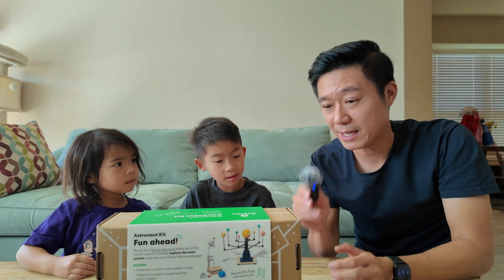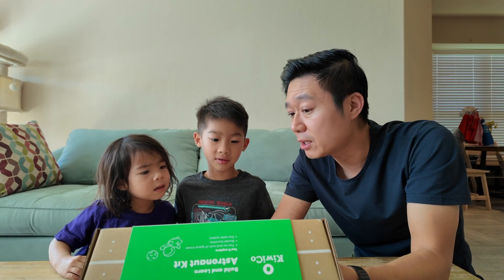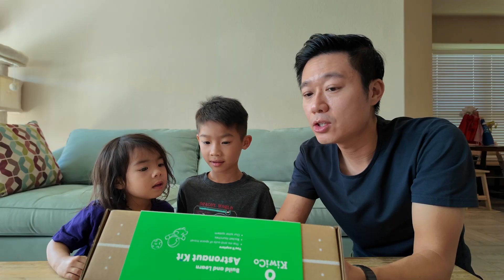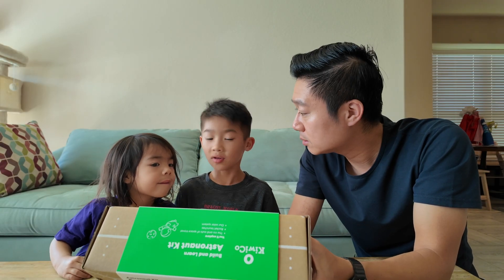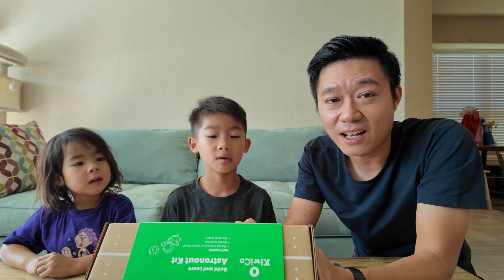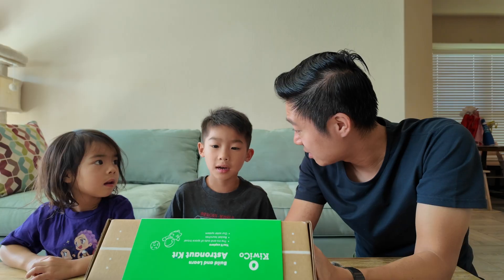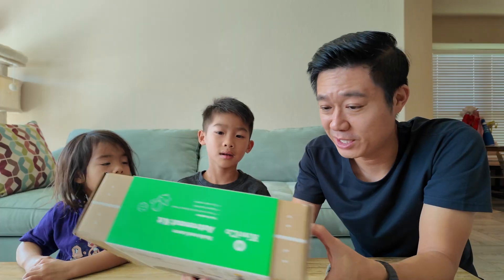I have to hold this so we share the mic. Let's see — remember paint? You might paint it later. Can you read what this says, Coco? Astronaut. Astronaut kit. So this is the Astronaut kit, not Astronomer kit — I got it wrong earlier.